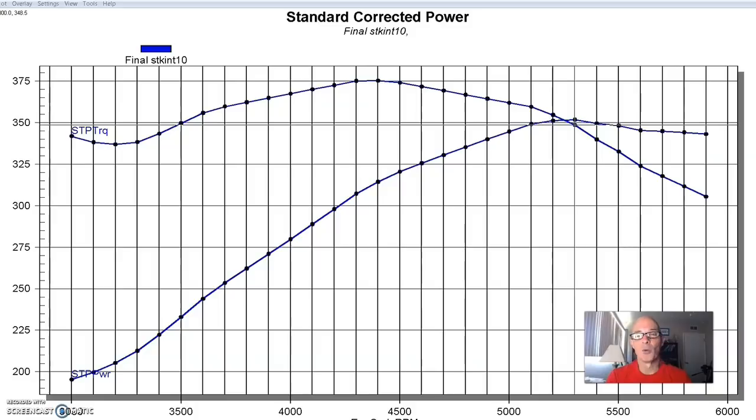With variable cam timing, this power curve would obviously be different on the 3-valve — maybe a little more power at the top, maybe more power in the middle. We also did some testing where we mechanically retarded the camshaft by one tooth, which was about 8 or 9 degrees after doing the calculations. It did what you would expect — advancing and retarding the cam timing definitely has an effect on the power curve.